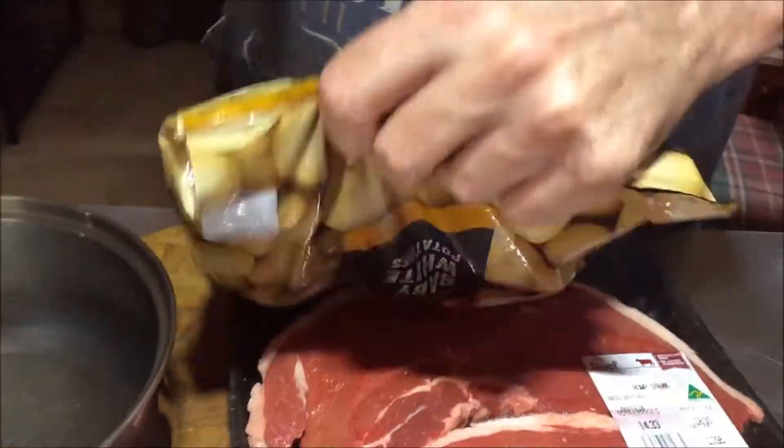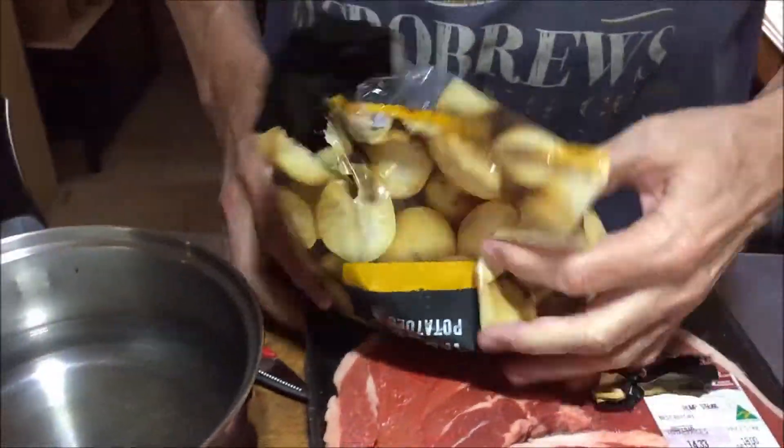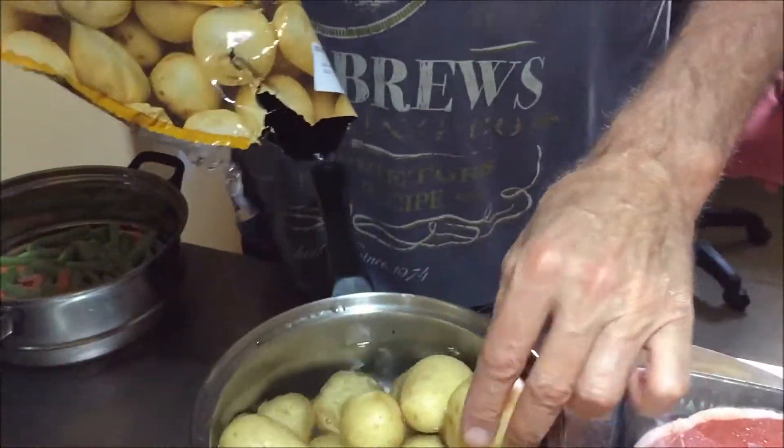So what we're going to do first of all, is of course we've got potatoes. Strangely enough, in water. Maybe it's a new discovery.